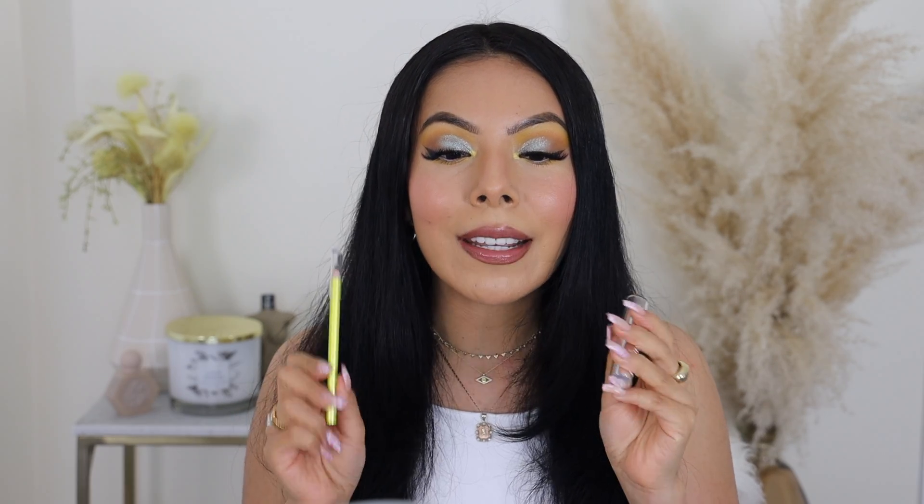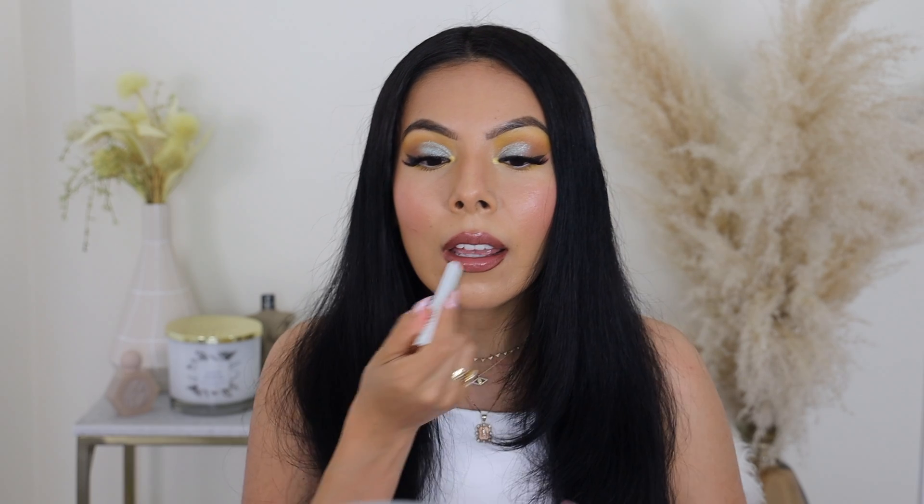As for the lippies, my favorite is the combination I'm wearing right now — this combination is literally everything. I really, really love it.